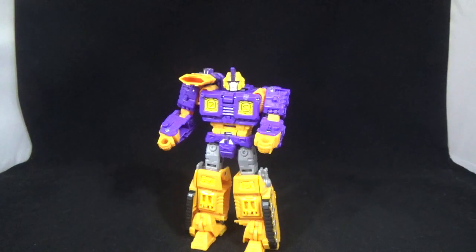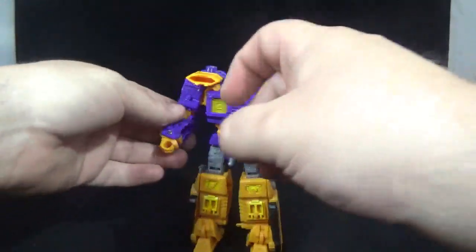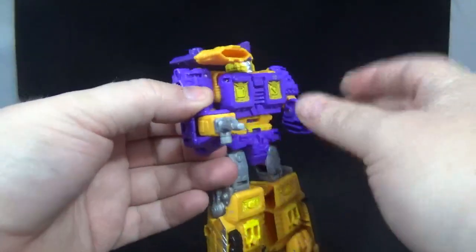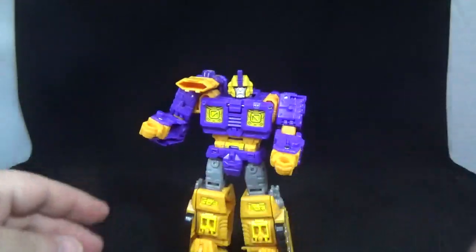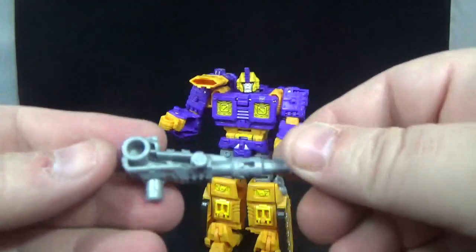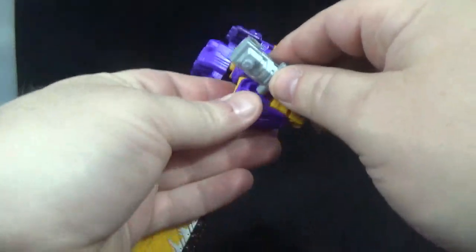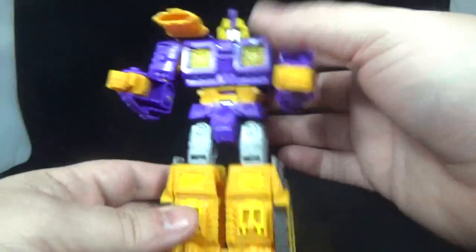Here is Impactor from the Siege line in his bot mode. Let's go over his weapons real quick. He's got this little spear thing that's also a gun — he can hold it in his hand just fine. The cool thing is he can move it around and have a nice little spear hand — very cool, both sides do it. Then he's got his blaster, no paint, just gray plastic. He can hold it in his hand just fine with both hands. He does have ports on the side and above on his duck blaster.